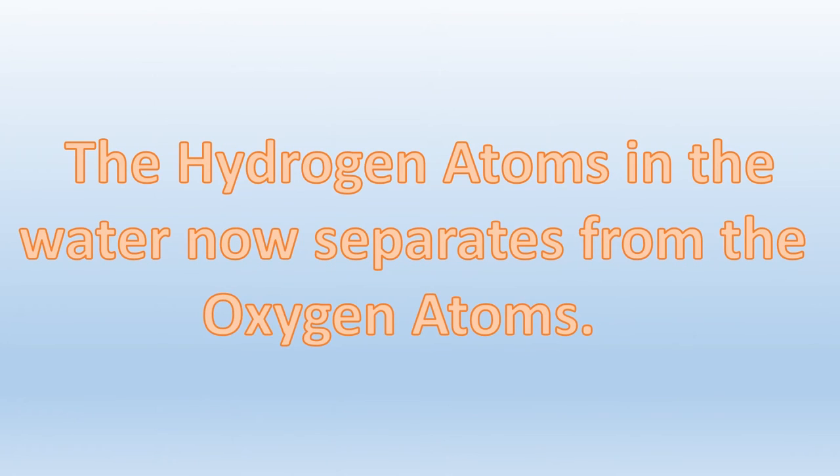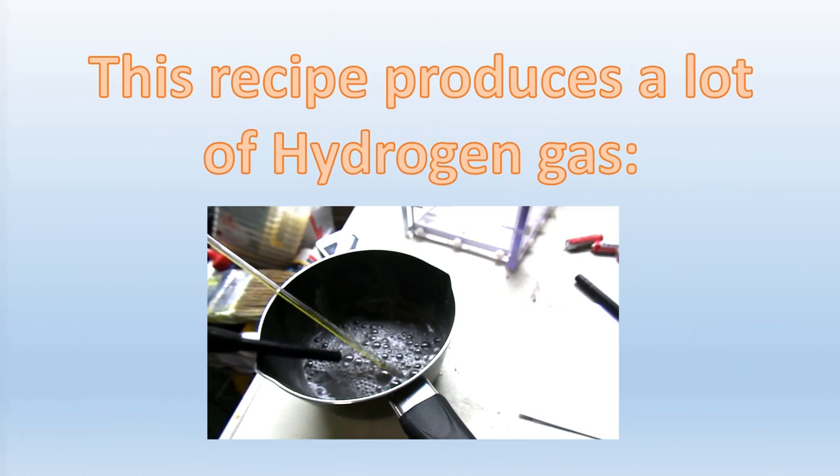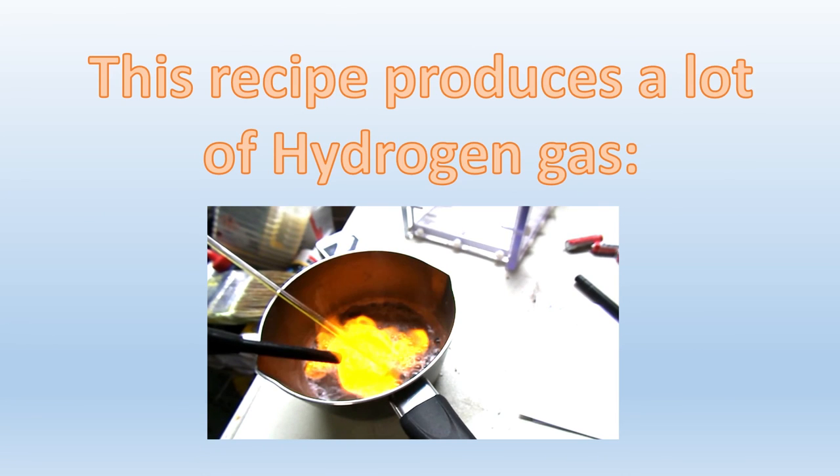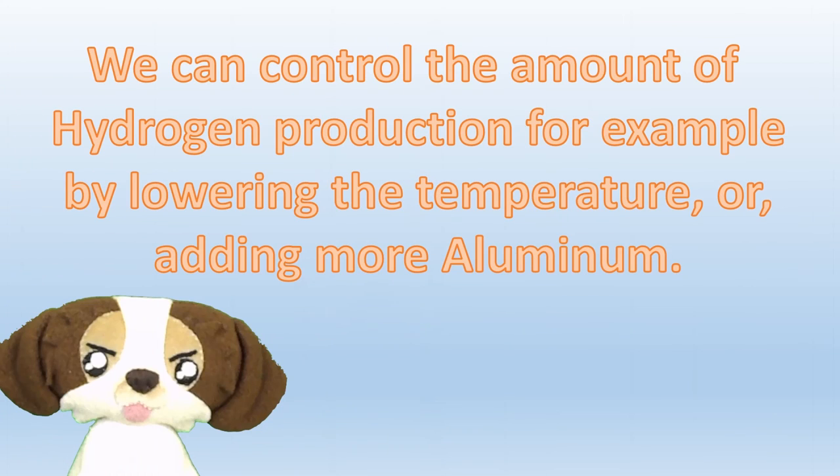The hydrogen atoms in the water are being separated from the oxygen atoms. Instead of instantly recombining again to form HHO, the hydrogen atoms rise to the surface, while the oxygen atoms stay in the water where it bonds with the aluminum to form aluminum hydroxide. As you can see, this new process produces a lot of hydrogen gas. We can control exactly how much, for example, by lowering the temperature or adding more aluminum.